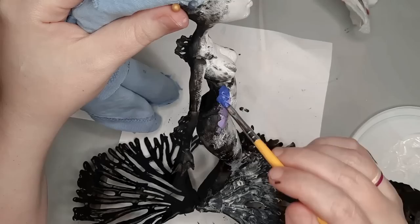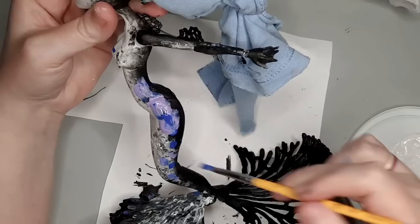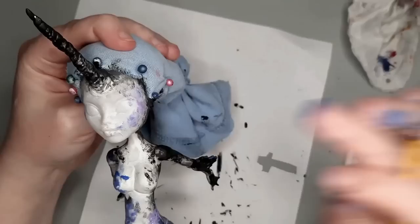Although narwhals do not have blue and purple, I decided I wanted to tie in with the colors of her hair. She is a magical mermaid after all, so I'm also smooshing that around and blending it into the white and black with my fingertip. I do the same pattern on her face, but I'm careful not to make the paint too thick, trying to do this all rather quickly while everything is wet.